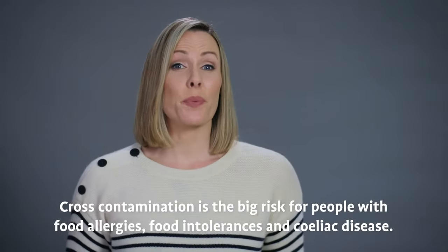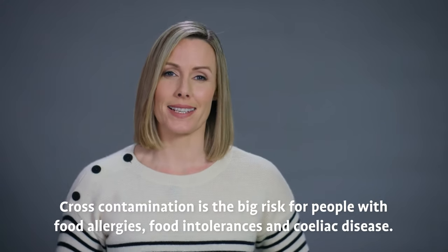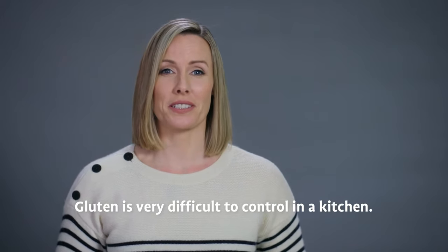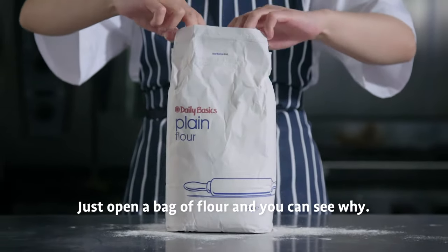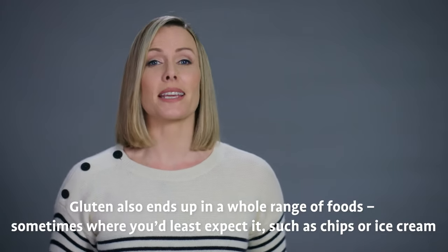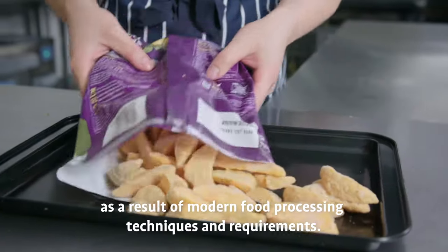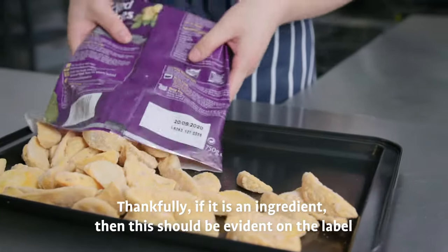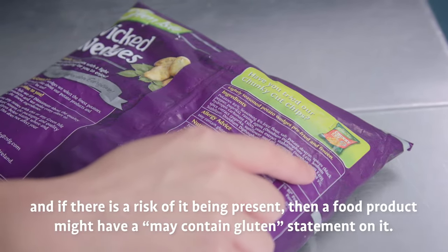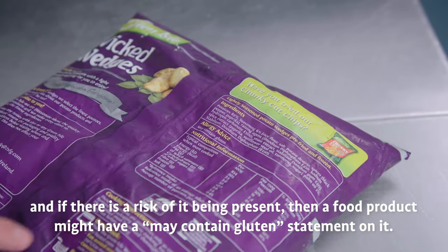Allergen cross-contamination is the big risk for people with food allergies, food intolerances, and celiac disease. Gluten is very difficult to control in a kitchen — just open a bag of flour and you can see why. Gluten also ends up in a whole range of foods, sometimes where you'd least expect it, such as chips or ice cream, as a result of modern food processing techniques. If it is an ingredient, this should be evident on the label, and if there is a risk of it being present, a food product might have a 'may contain gluten' statement on it.